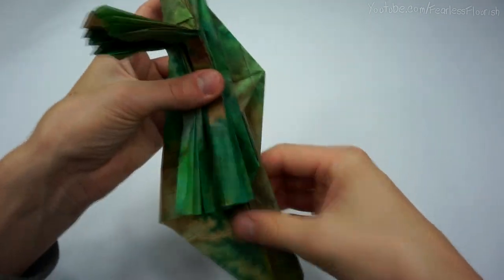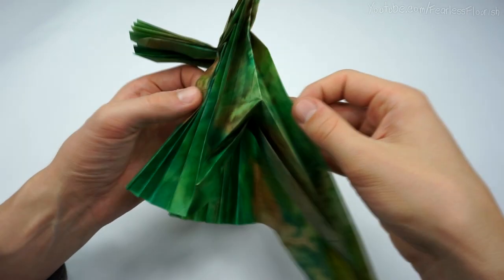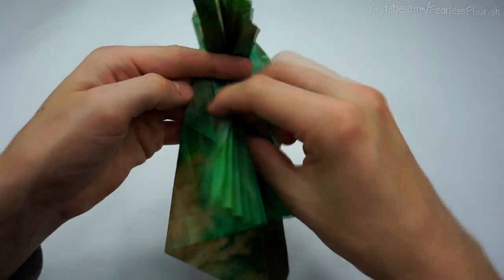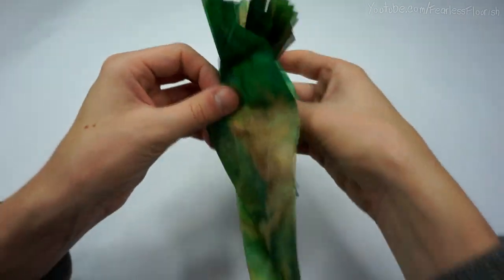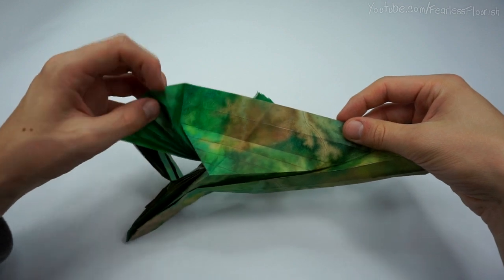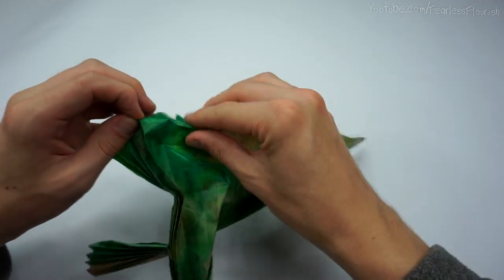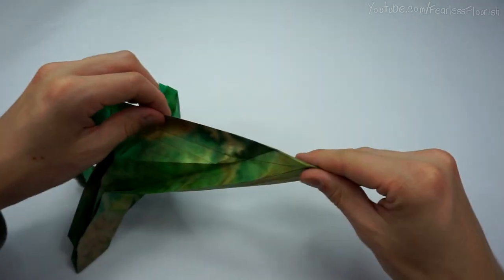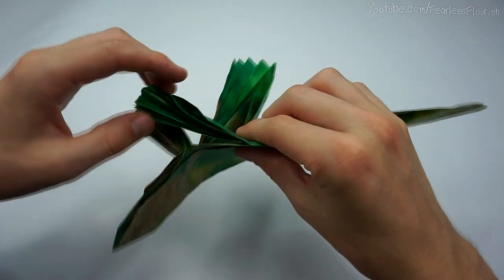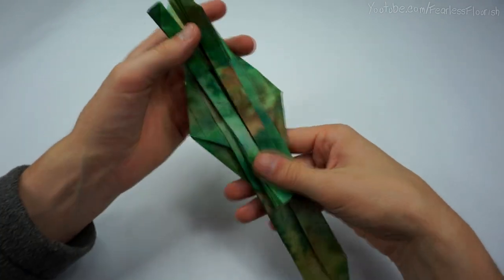And you fold that back down. So then we have this. Now just repeat the process on this side — the valley fold up, extend the mountain fold down, then the mountain fold up here. Make the mountain fold on the top and the sides. Now just squash it flat and fold back down. So then you have this.